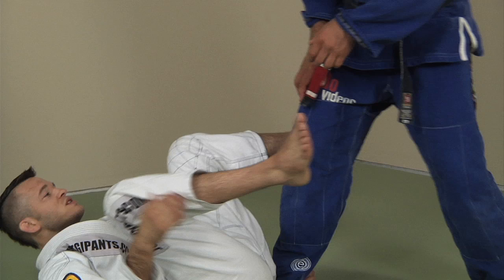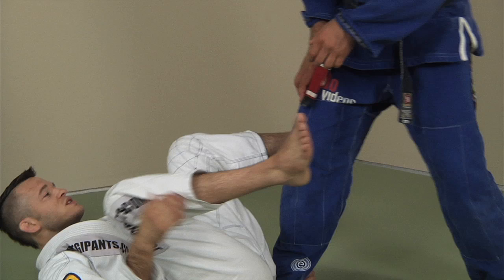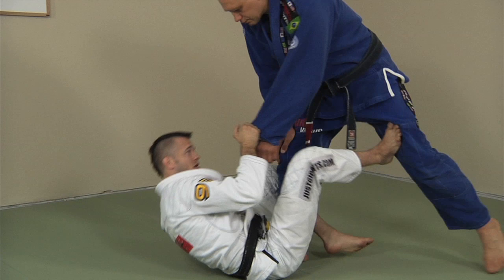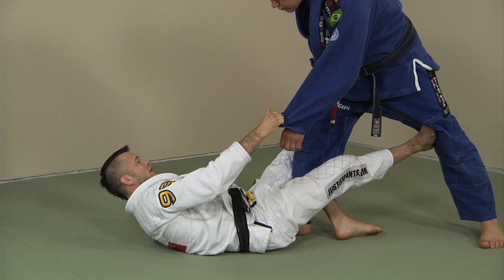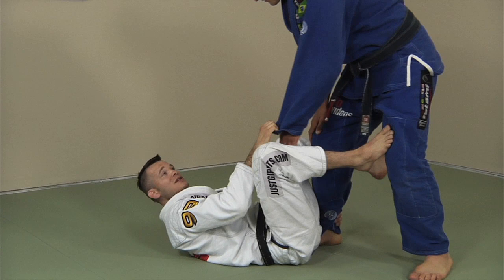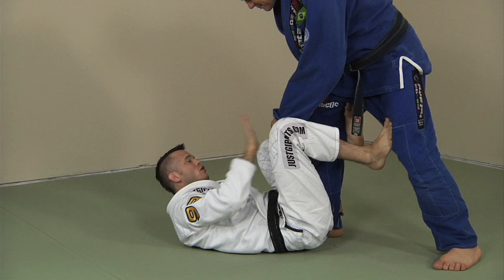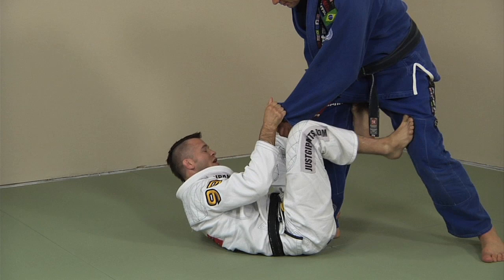I can't emphasize enough how important it is to follow your partner up. It's not like this — stretch the guy really hard and then try to sit up, that's just an ab exercise. It's a lot easier for you to stop me if I just stretch you away and then try to sit up. But if I push and I follow you, if I move this foot an inch, I move an inch — if I move it all the way back, I sit all the way up.